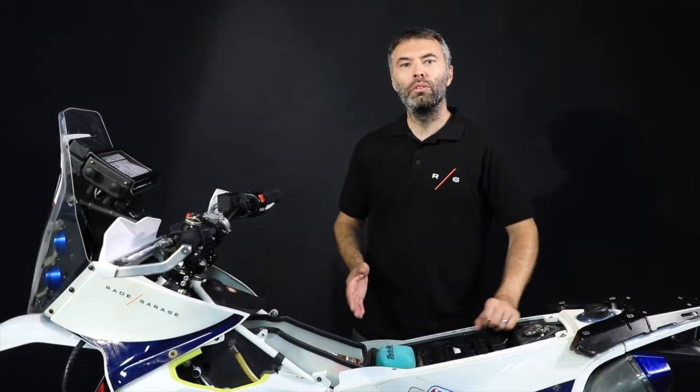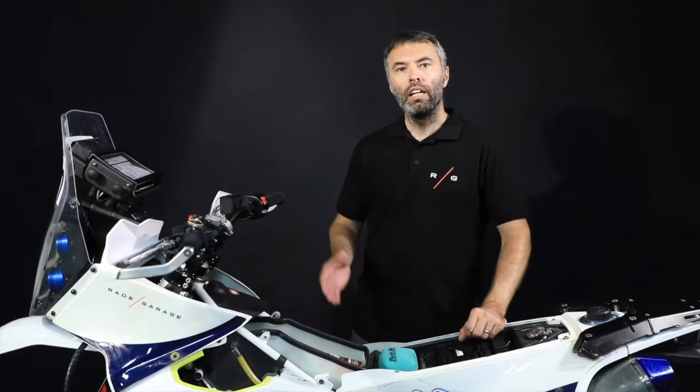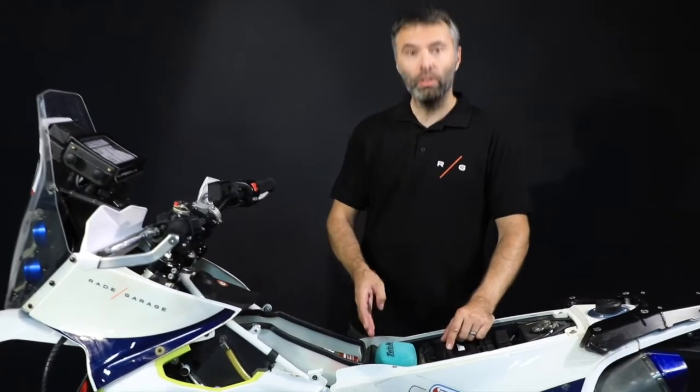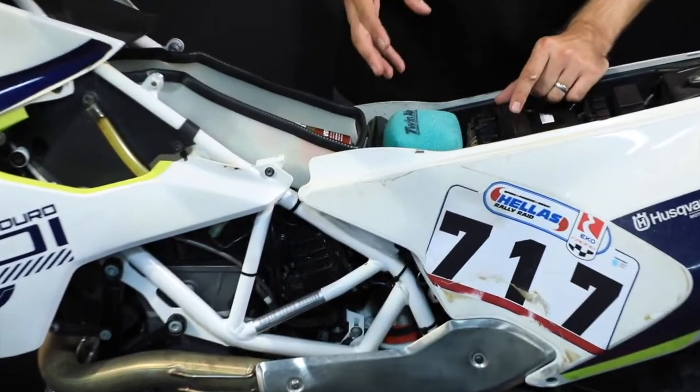Hey guys, today we would like to introduce you a new set for the 701 Enduro and 701 Supermoto. It is extra storage space under your seat. The set consists of a small airbox and foam filter from CleanAir, which have the clear benefit of easy access and easy maintenance.